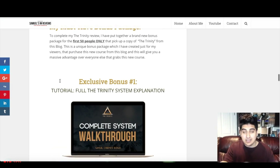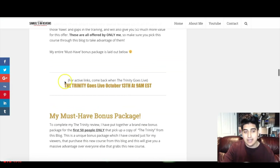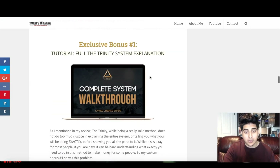Here's my custom bonus package for the Trinity. This is only gonna be available to the first 50 people who pick up the Trinity through this blog — there's a strict 50-person limit as always with my reviews. You'll see how many bonus packs are left on top of the page. If there are none left, I'll show that in capital letters in red so you definitely can't miss it. But 50 people is all that this bonus package is going to.